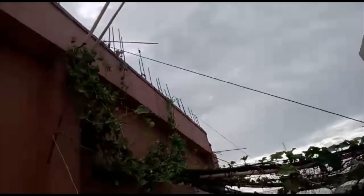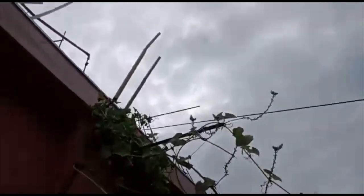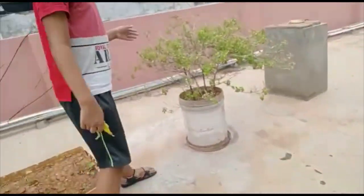Guys, see — it's full greenery, guys! So beautiful. And guys, before no leaf was there but now some little leaves came. See, now it's very big, guys.